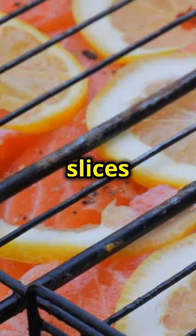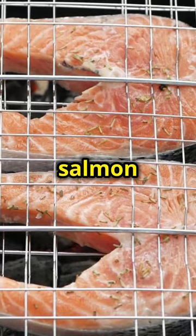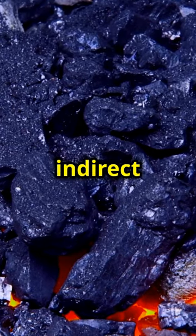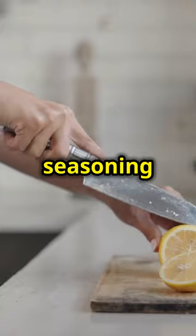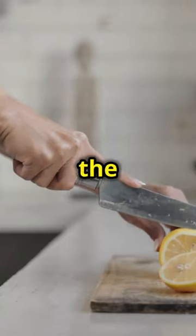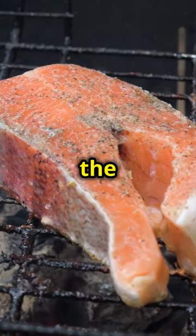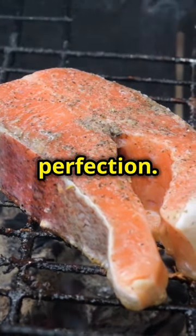Arrange the lemon slices on the cool side of your grill. This indirect cooking method allows the salmon to cook evenly without burning, while the lemons infuse the fish with their zesty aroma. Lay the seasoned salmon on top of the lemon slices and close the grill lid. This step is crucial as it traps the heat and smoke, cooking the salmon to perfection.